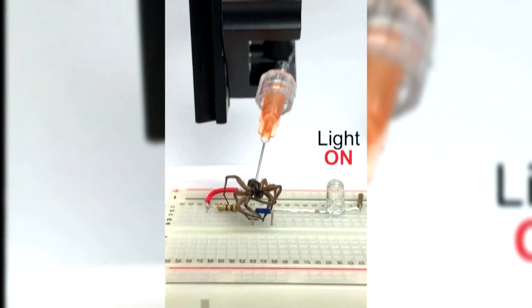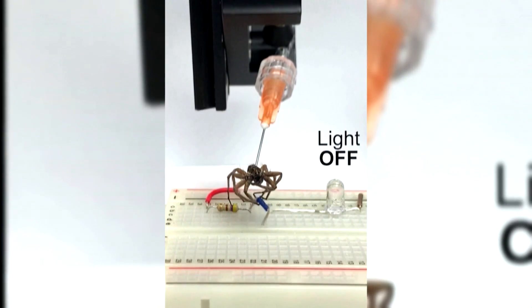We're referring to these as necrobotic grippers. We're calling it necrobotics because we're using these basically dead objects — dead spiders in this case — but it can be any kind of biotic materials.